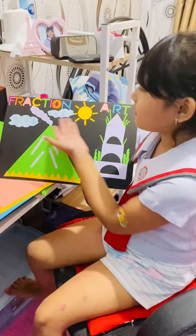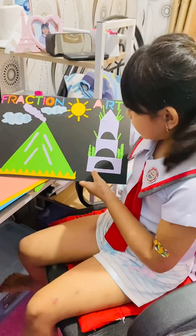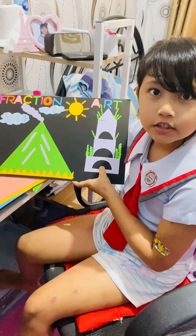And this is my fraction art. This is Mount Mayon Thug Soh La Church. Thank you.